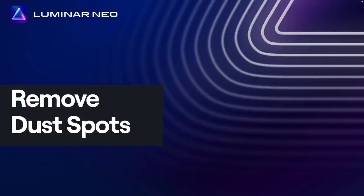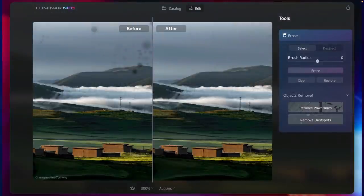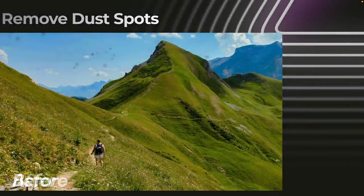Luminar Neo gives you the ability to remove dust spots with one click. You can still refine it if you want, but it's a straightforward way to clean up a dusty image sensor or particles on the back of the lens. It will automatically remove evidence of lens and sensor dust from a picture — it even works on scanned photos. It looks at the image, finds the problems, and blends the pixels out. All you have to do is click a button.